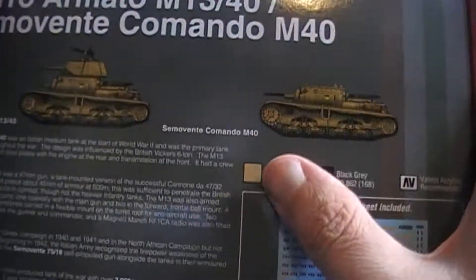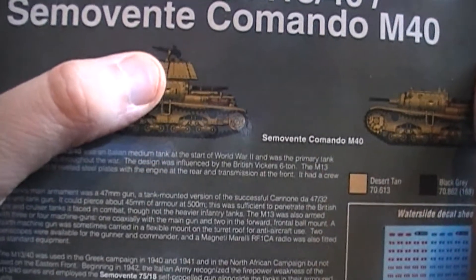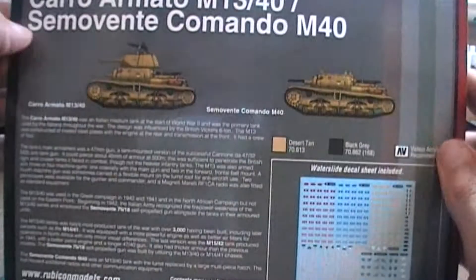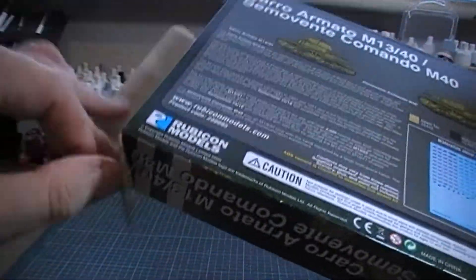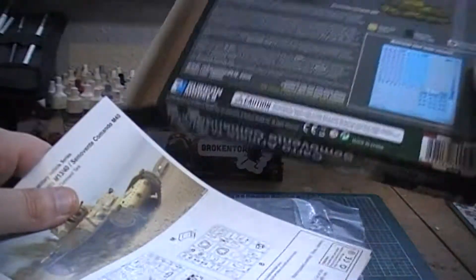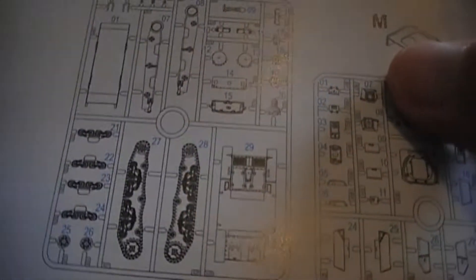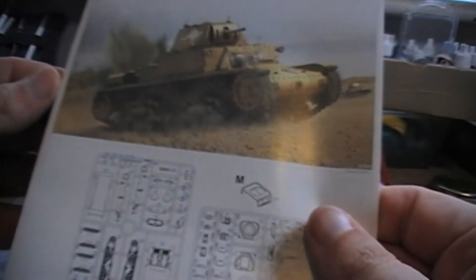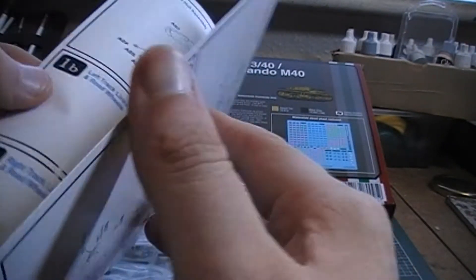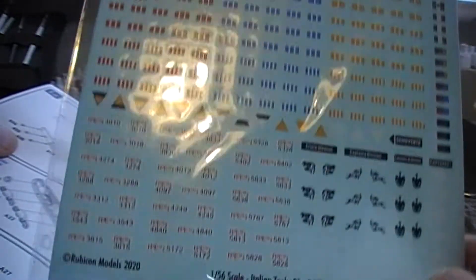The kit is the Carro Armato M13/40. It also gives you the option to turn it into a Semovente command variant. The coolest thing is that it comes with a Breda pintle-mount machine gun, which is really cool. Inside you get instructions, only two sprues, and the tracks are already formed — so no worries about tracks. You also get a lovely collection of Italian transfers including number plates, which the Warlord kit doesn't give you.